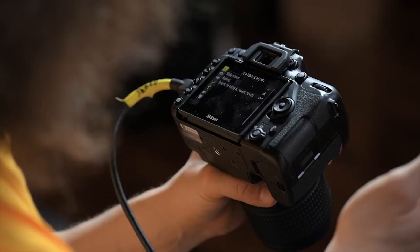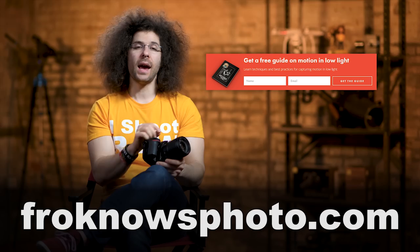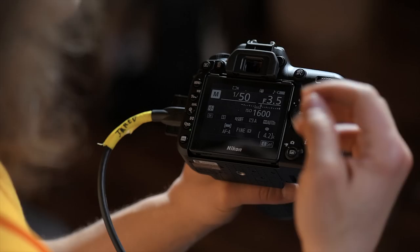If you haven't signed up for the Fro Knows Photo email list, look for the orange box on the website, put your name and email in it, hit send, and I'll send you a free guide to capturing motion in low light situations. Now on the back of your screen you have the info display, which is an important thing because this is where you control everything using the buttons on the camera. Right here you can see it's set to Manual mode.